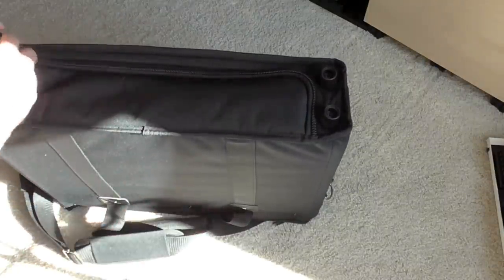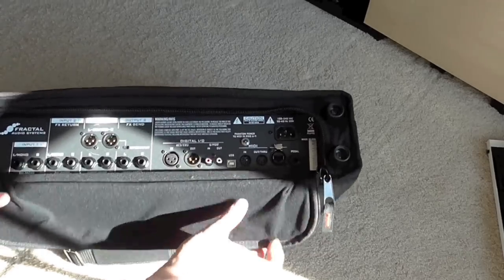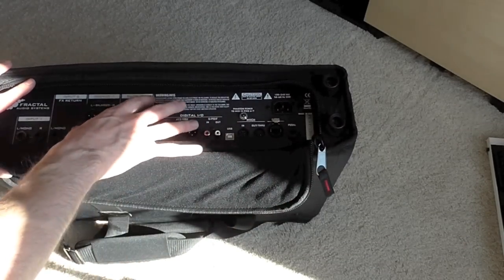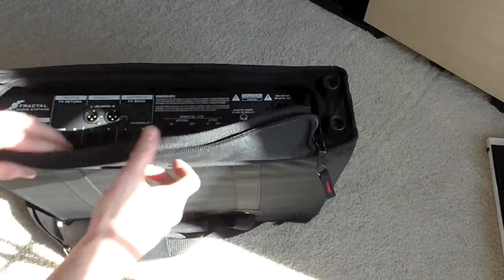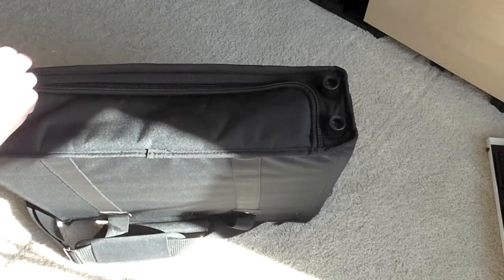Here's the only problem I run into with this case. If I open up the zipper — which is a little funky to open because of the shape — it doesn't open all the way. It has this oval kind of shape, and I can't seem to get this flap all the way out of the way. The way I set up my Axe-FX, I sometimes have to use the back panel, and the way I set it on top of my keyboard, I think this would just be a pain. Also, there is no rigid frame inside the back. They're banking on the rubber feet to clear the back panel, but there's no real protection — just a little bit of soft padding on the inside.